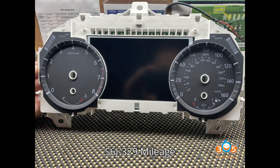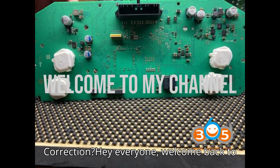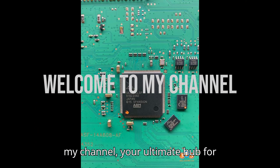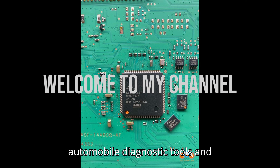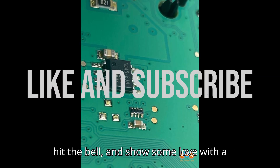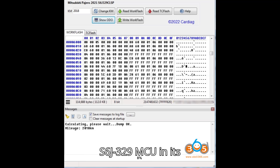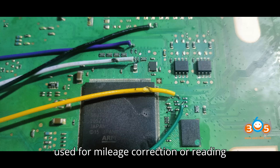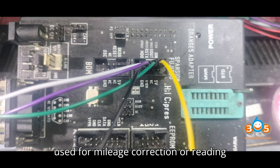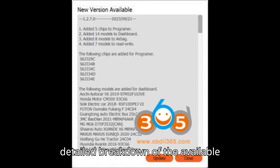Welcome back to my channel, your ultimate hub for automobile diagnostic tools and programmers. For the 2021 Nissan Juke, which uses the Spansion S6J329 MCU in its cluster, several tools and methods can be used for mileage correction or reading and writing the MCU data. Here's a detailed breakdown of the available options.